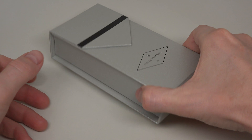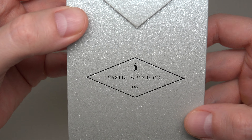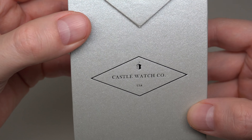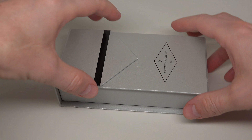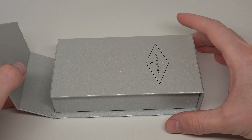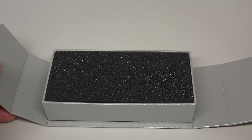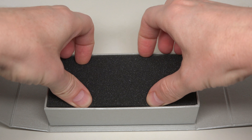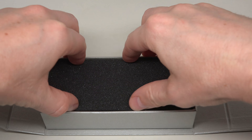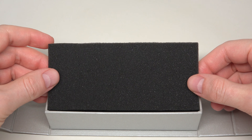Hello everybody, today we have something new — it's a Castle Watch Company from California, United States, Bay Area. If you already see something very affordable, let's do it. Nice packaging — sorry, it's very difficult to remove this part.